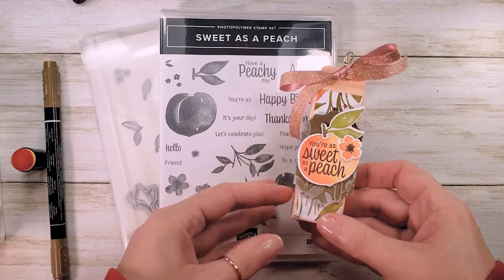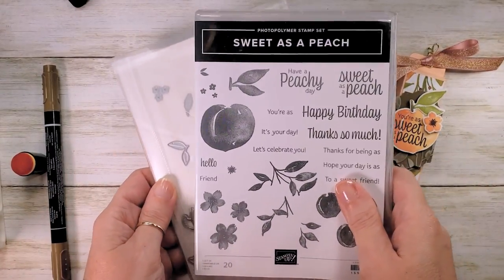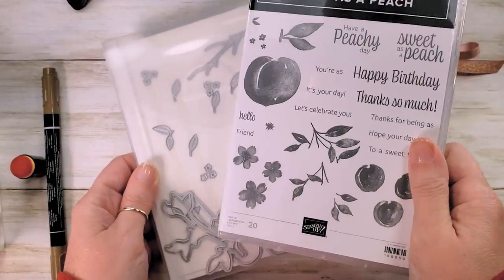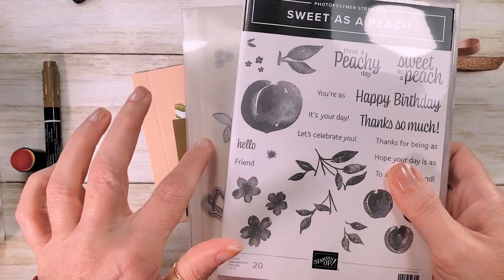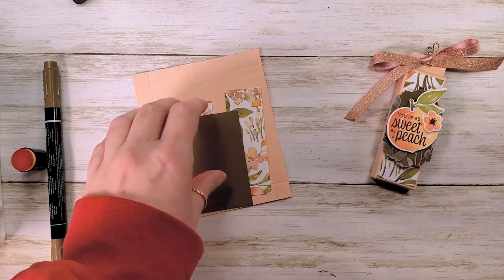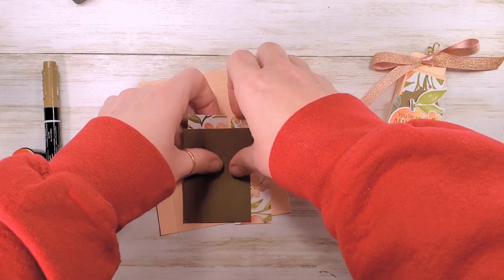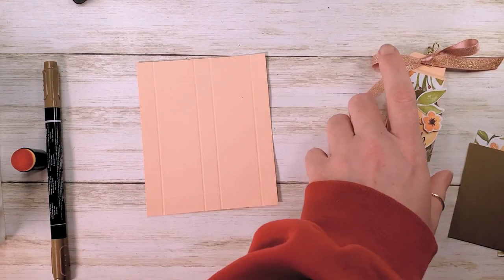It's a little warm-up project for the Sweet as a Peach class in the Kitchen Table Stamper online classroom. We're featuring the Sweet as a Peach bundle from Stampin' Up — it's a 20-piece photopolymer stamp set and the peach dies. You can buy these two items together and save 10% with a bundle discount.